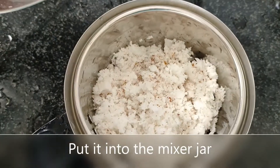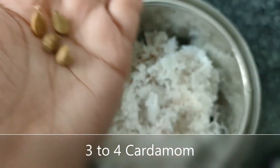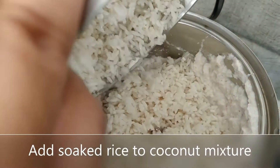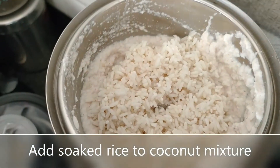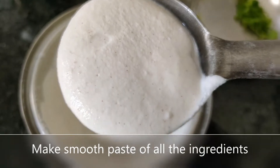Meanwhile, while the dal gets cooked, take 1 cup of freshly grated coconut and put it in the mixing jar. Then add 3 to 4 cardamom and grind it. Along with it, add the soaked rice and make a fine paste of all the ingredients.